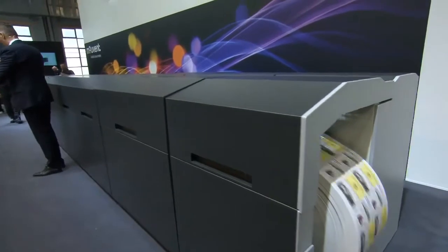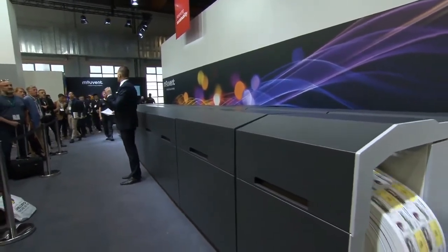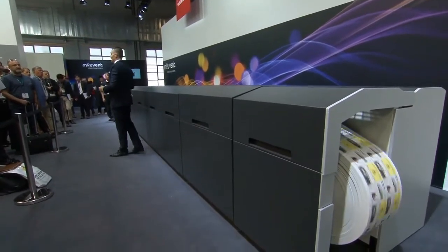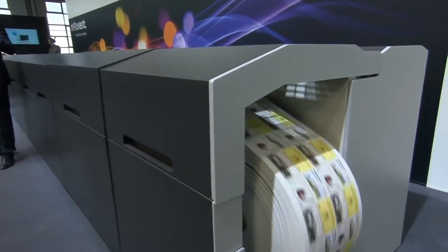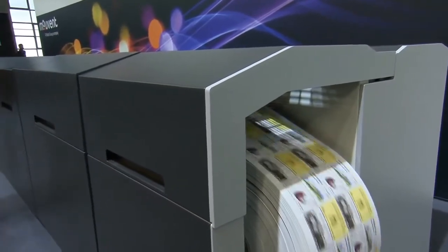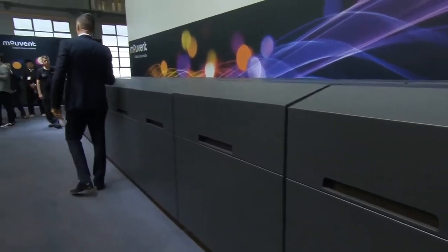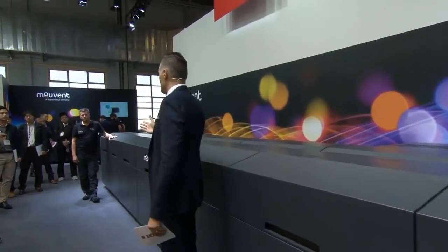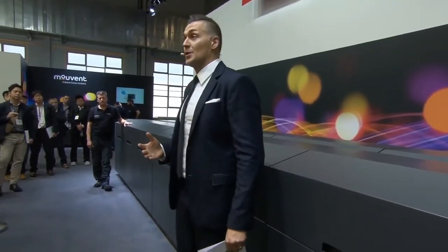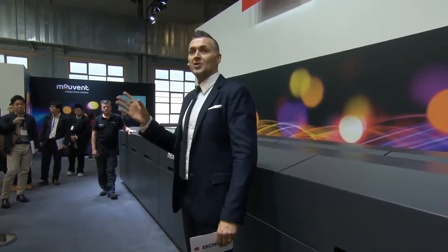Right now we are printing on Herma Felt High White, which is a substrate particularly suited for printing wine labels, for example. And as I was saying this, the job inside the machine has changed — right now we are printing beautiful wine labels. This job change has been done on the fly. You haven't noticed anything because the operator didn't have to do anything. It was automatic. The machine was printing, there was no job changeover procedure, and there is absolutely no waste.